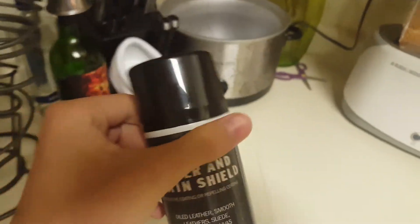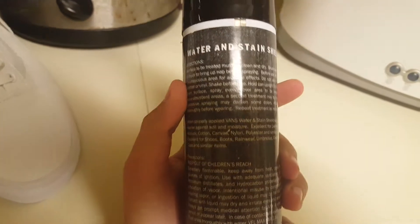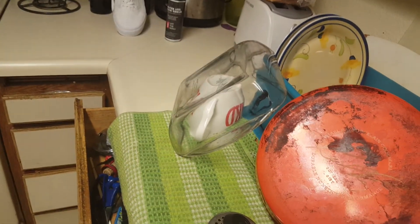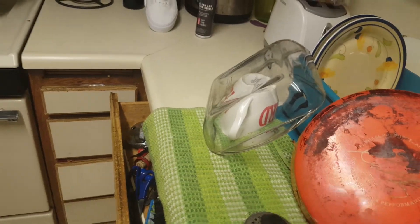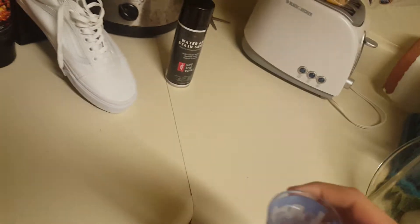Basically what I want to show you is how it works. Yesterday I just sprayed it — the instructions say to spray it six to eight inches away and just have an even coat around the entire thing. What it does is it basically protects against water and any other liquid that's not extremely thick like syrup.